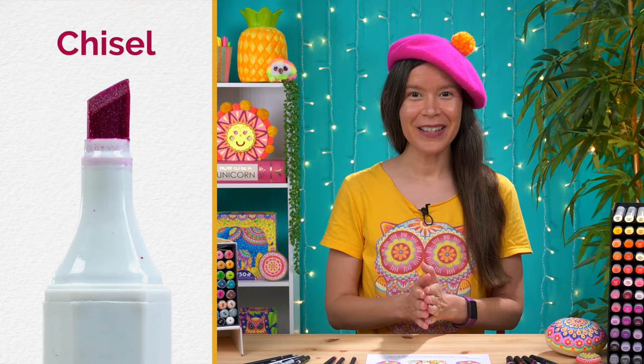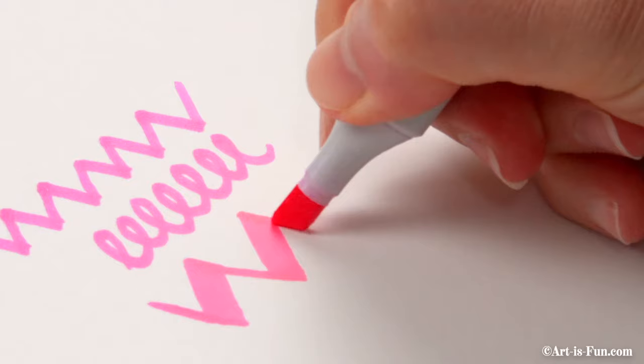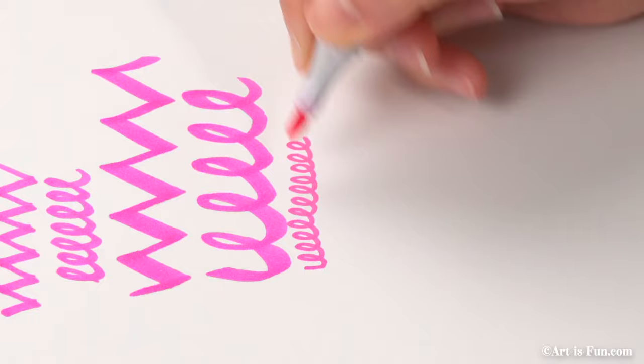Moving on to the chisel tip. The chisel tip is very common across different brands. You can use different edges of the chisel for different purposes: the wide flat side is great for laying down lots of color, while the pointy side can be used to make thinner strokes, though usually not as thin or precise as you can achieve with brush or fine tip markers. Honestly, I rarely use the chisel tips on my markers — I only use them when I want to fill in a large area quickly, like a large background area.